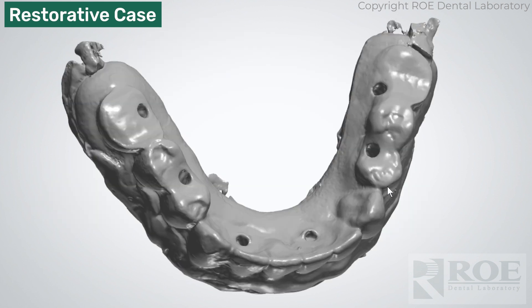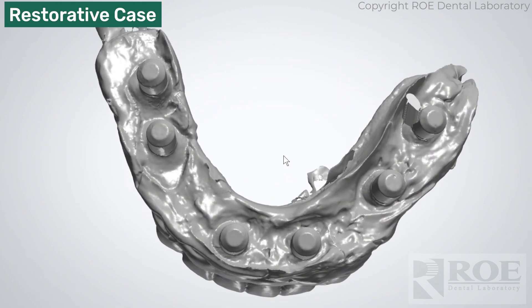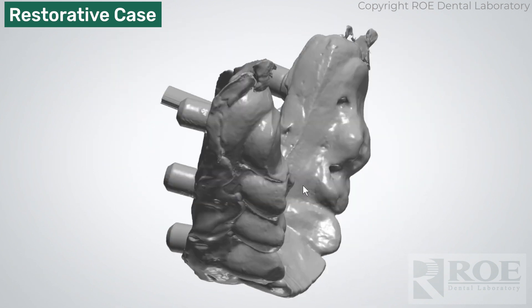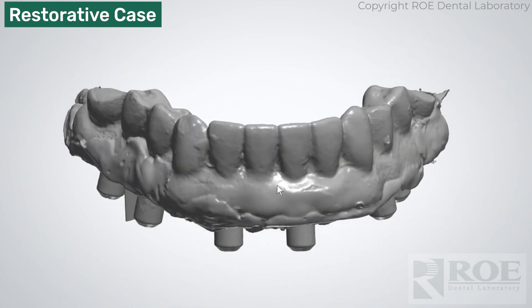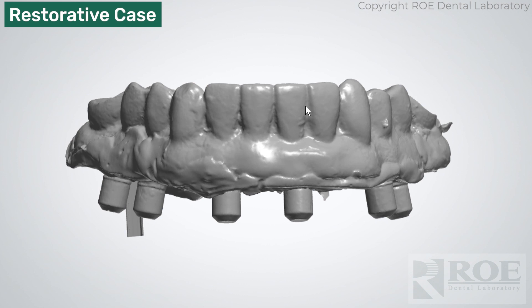Then the prosthesis was removed and the doctor performed a wash impression. Now we have the tissue, and this will be brought into the scans we just showed using the tooth points.